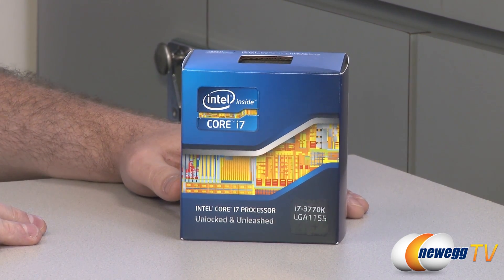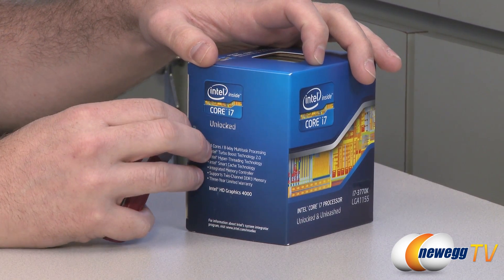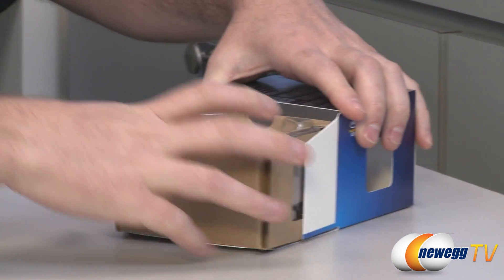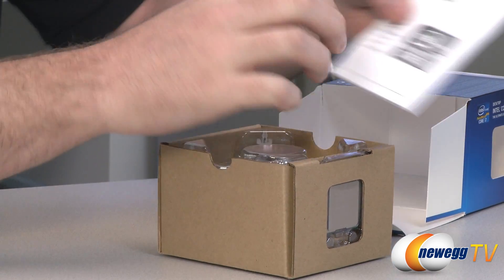I'm actually going to start this video off with an unboxing, which we don't typically do for processors because, well let's face it, unboxings of processors can be fairly boring because there's not a whole lot to actually show. There's a lot to talk about with processors, but not necessarily to show.